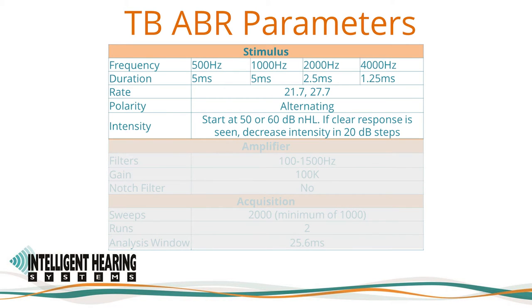We will use a 5 ms duration for the 500 and 1000 Hz tones, 2.5 ms for the 2000 Hz tone, and 1.25 ms for the 4000 Hz tone, presented at 21.7 or 27.7 per second. We use an alternating polarity for the tone bursts. Standard threshold search procedures should be employed, starting at 50 or 60 dB NHL. If a clear response is seen, decrease the intensity in 20 dB steps using an up-10 down-20 bracketing procedure to determine threshold.